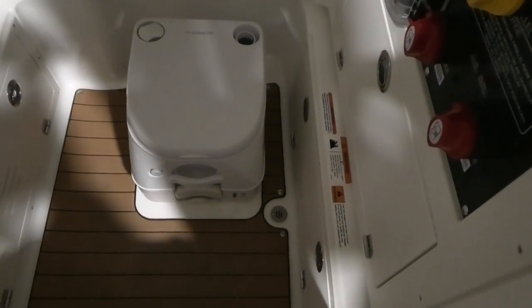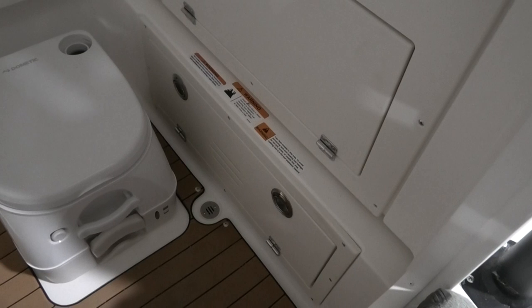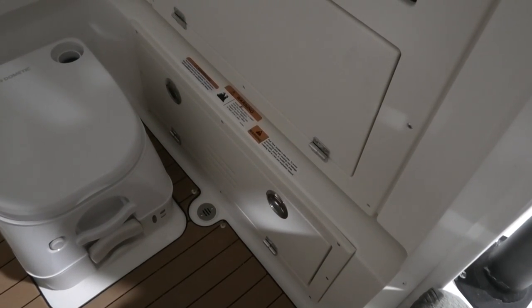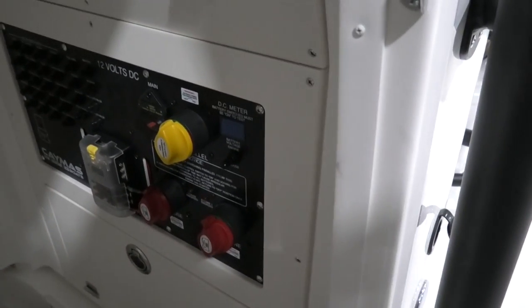Coming up underneath the console there's a very large area — big enough for a port-a-potty, which is removable. You can see access hatches here: one access hatch is for the three trolling motor batteries, which also has its own dedicated charger. The bottom hatch is for your cranking batteries — one engine battery and one house battery — also with a dedicated charger. One above that gives you access to the wiring harness, gauges, and that sort of stuff. Easy access makes it easy to rig, and everything is very clean.